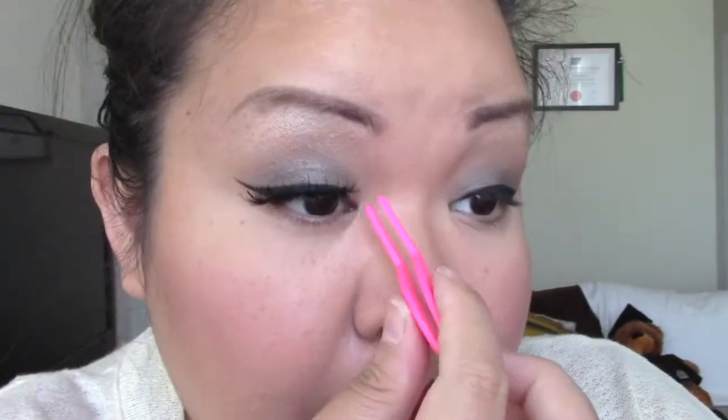Okay, so I'm just applying a generous amount of glue. I am using clear glue because I find it easier to put stuff over it when it dries. I just gently blow on it to help it dry a little bit.